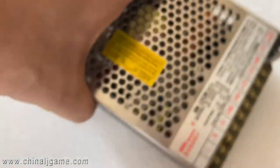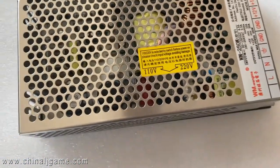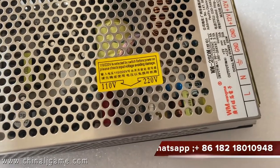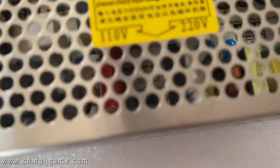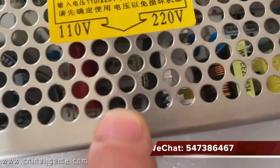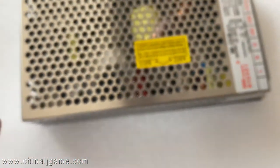Also remember there is a little switch inside this power supply which can switch the power from 110 to 220. You can see it here — use something to move it left or right.